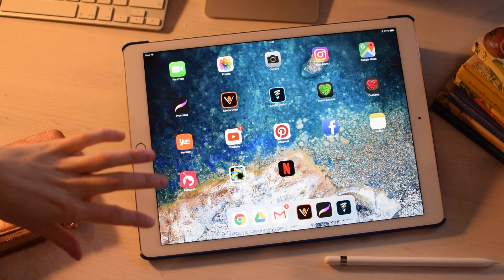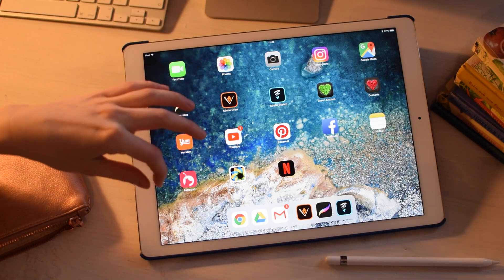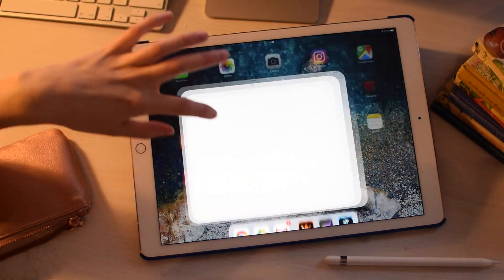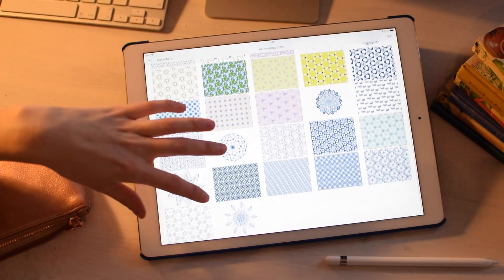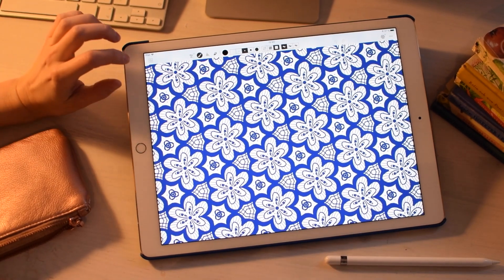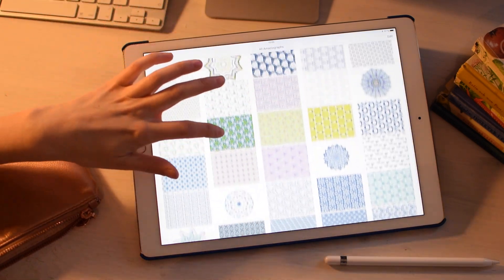I also want to mention Astropad — I use it to create a mirrored effect between my iPad and computer, making it like a Wacom drawing tablet, so when I'm working in Illustrator or Photoshop I can use my Apple Pencil on the screen for easy edits. I'm also obsessed with Amazeograph, which is a great app to practice pattern-making. It's like kaleidoscopes — it helps me come up with ideas I wouldn't have thought of in my head, since I'm not great at mirroring mentally, and then I transfer them into the computer.